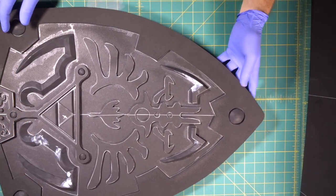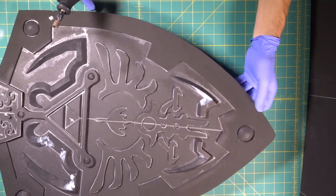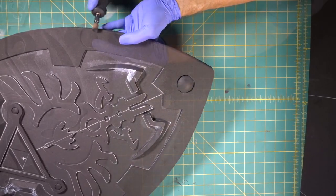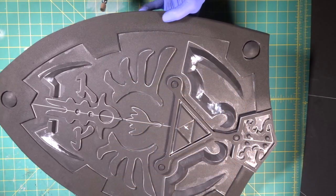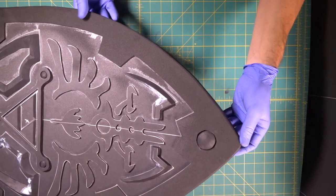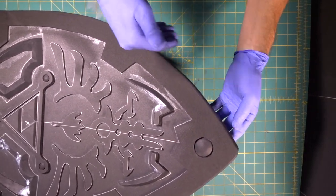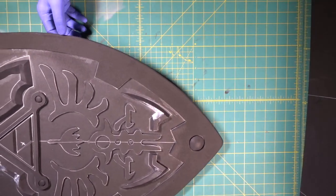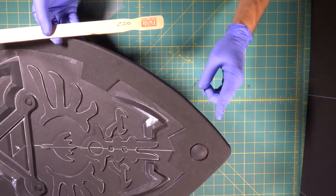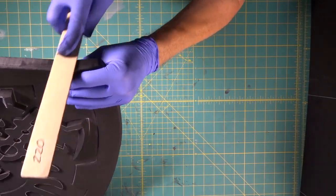Now the last thing we're going to do is come in and go all the way around this outer edge with our Dremel — we're going to slightly round it off a little bit. We've got a nice round edge all the way around, just a nice little detail that keeps it from looking so hard-edged. And we're probably also going to come in with our 220 sanding stick and go around the outer edge because it has some slight bandsaw marks — very easy, just a little bit of light sanding.